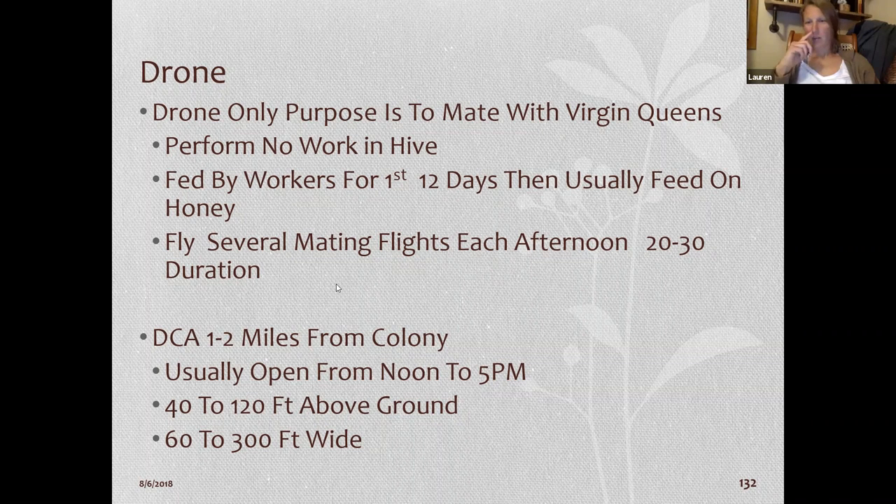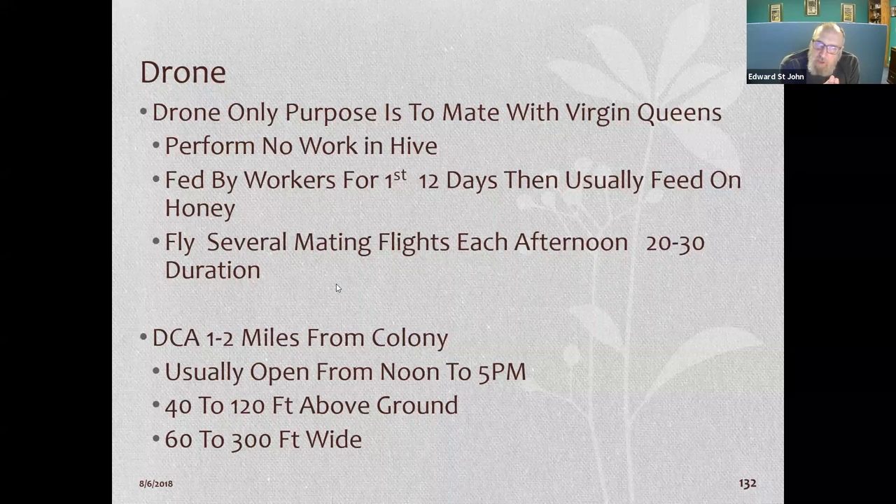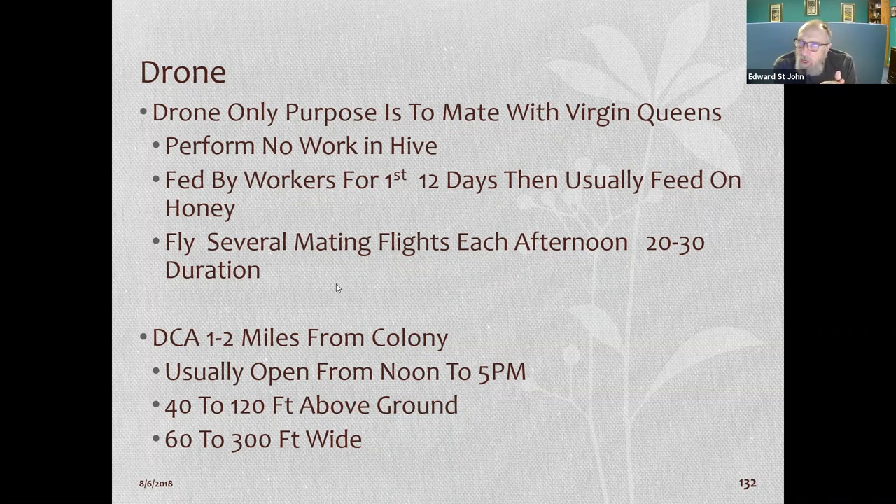Drones die as soon as they mate. The queen never stops — she keeps flying and mates multiple times, typically on one flight. If there's bad weather and you have an unmated queen in your hive, after about a week of not flying she'll never be properly mated, so she'll only lay drone eggs. I've had that happen once — the bees accept her because she's giving off the right pheromones and laying eggs, but everything is a drone.